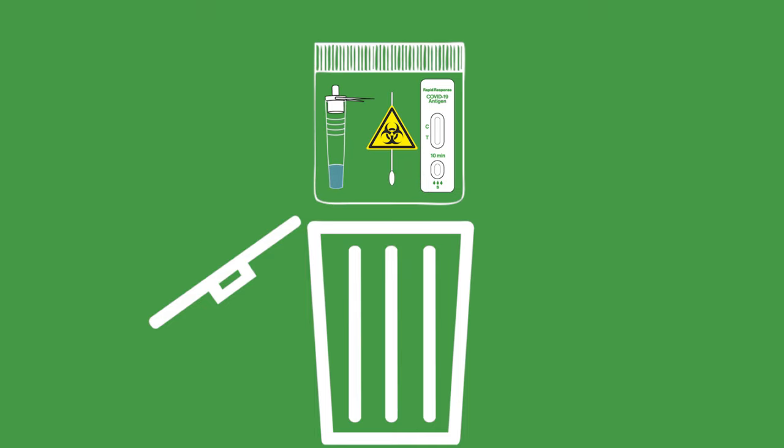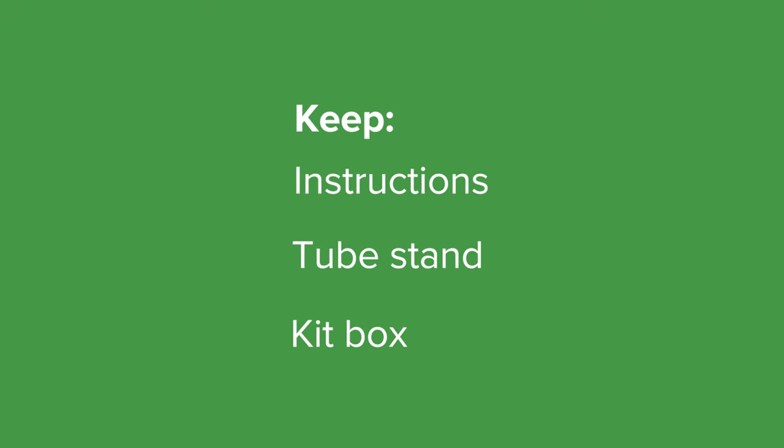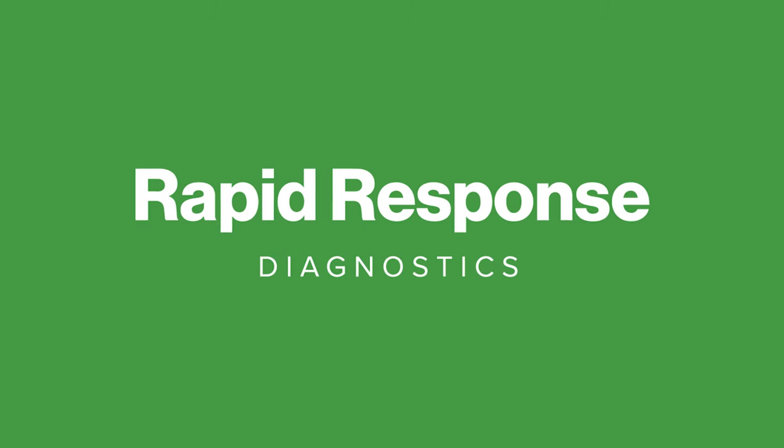Once you have read your results, put the test cassette in the waste bag provided and dispose of it in your household garbage bin. Keep your instructions, tube stand, and kit box until you have used all the tests in your kit box, as these can be reused for future tests. Choose Rapid Response — it's simple.